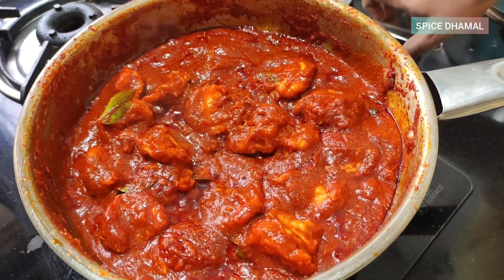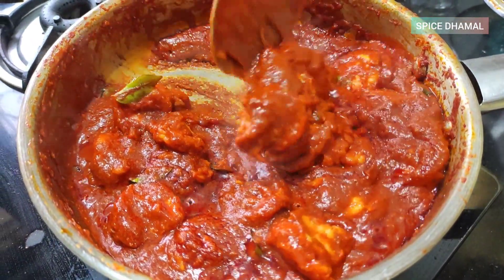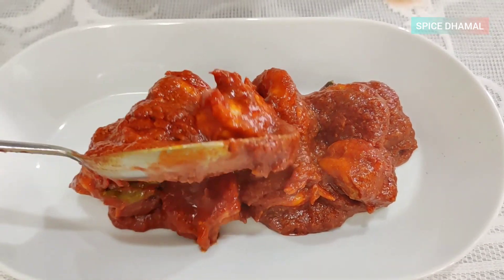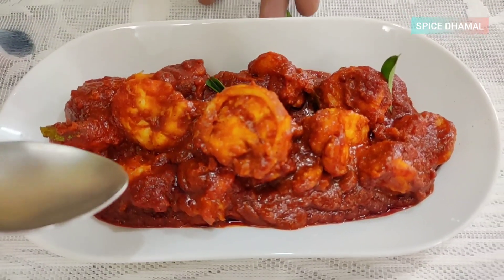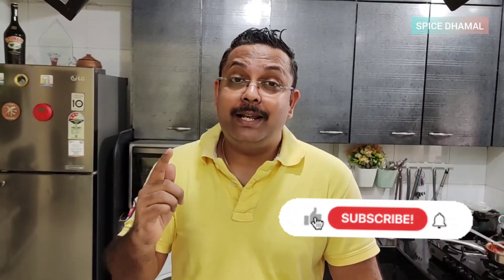I wish you could take in the aroma — it is so fragrant, you feel like you are in Mangalore in a nice restaurant. Let us cover and cook this for around five to six minutes. What a delicious Kundapur Prawns Ghee Roast — look at the red color ghee that has come on top! That was creamy, delicious, and spicy Mangalore-style Prawns Ghee Roast. If you like this recipe, make sure you press that thumb icon and try it for your family and friends.